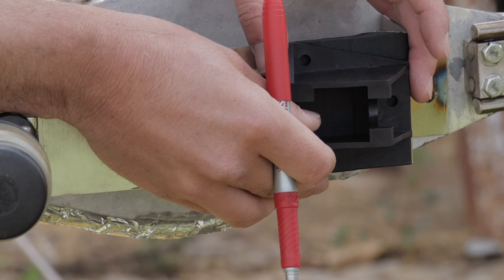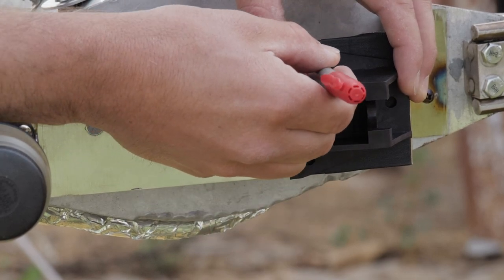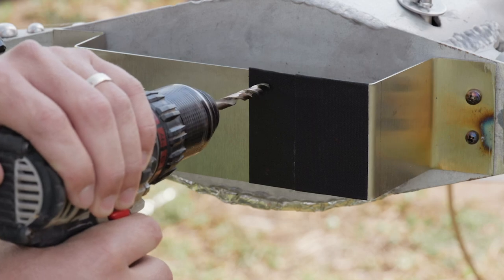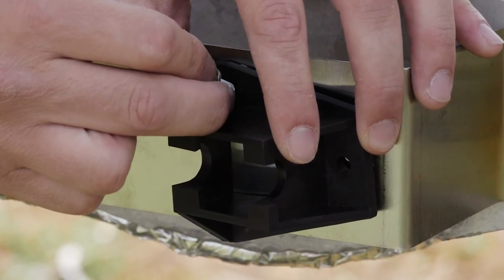Next, using the mounting bracket as a template, mark the pilot hole locations, then drill the holes. Fasten the mount to the mounting surface.